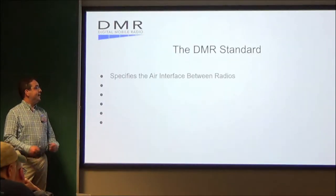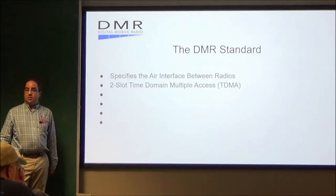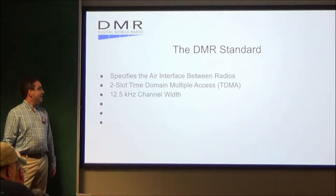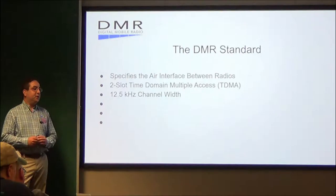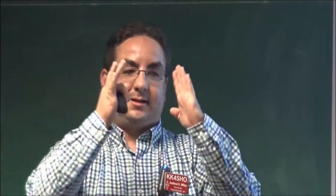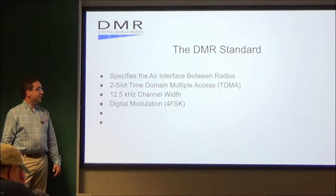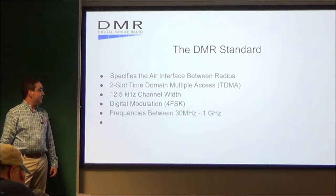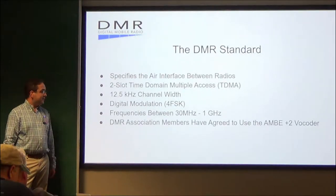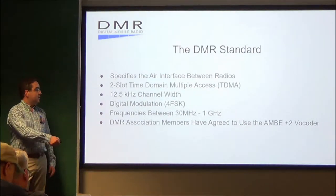What is the DMR standard? It specifies the air interface between radios. It is a two-timeslot time division multiple access, TDMA. It is a 12.5 kHz bandwidth, instead of your typical 25 kHz bandwidth — it condenses it down to 12.5. It is digital modulation, 4FSK, usually on frequencies between 30 MHz and 1 GHz. DMR Association members have agreed to use the AMBE vocoder.